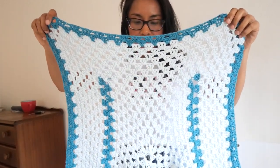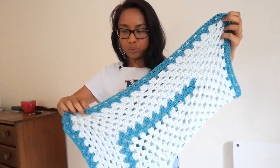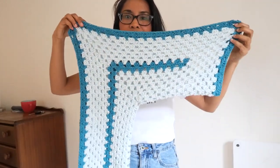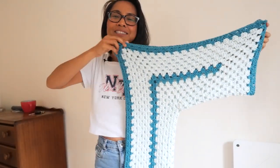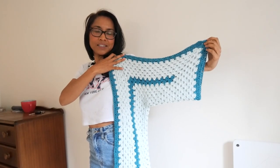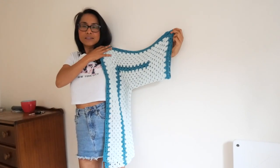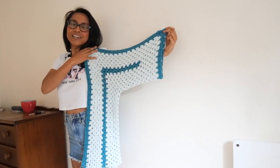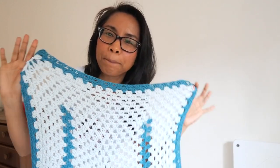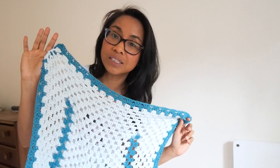I did about 17 rows in total. Fold it in half — it's going to look like this. It's a bit oversized for me but the length is like this. We will repeat the same for the second hexagon piece, then I'll meet you and we will assemble the hexagon shirt together.